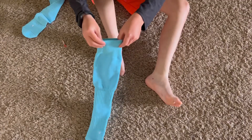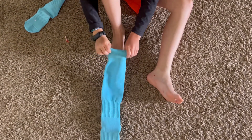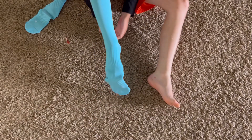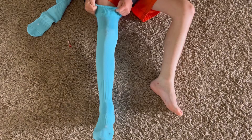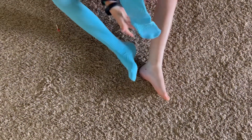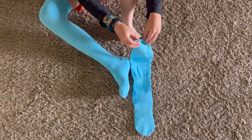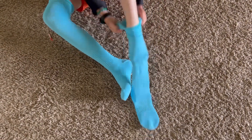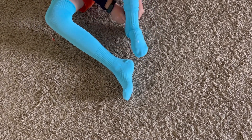He was about to head to soccer practice, and he really liked that at the bottom they label which foot they go on — left and right. As he put them on and went to practice, he kept talking about how much nicer these were than the ones we just threw away, that they were thicker and softer, and he was really excited to play in these. He liked how they looked, but he especially really loved how they felt.